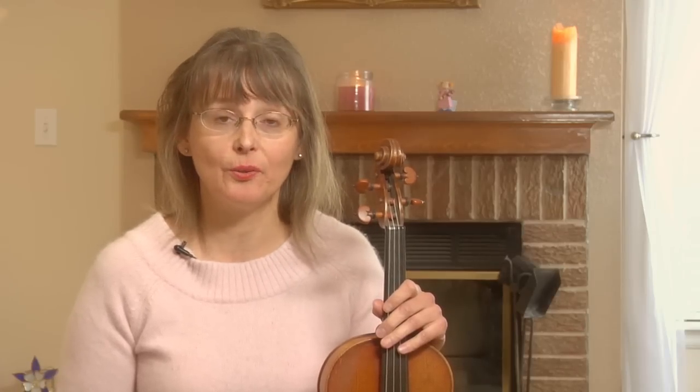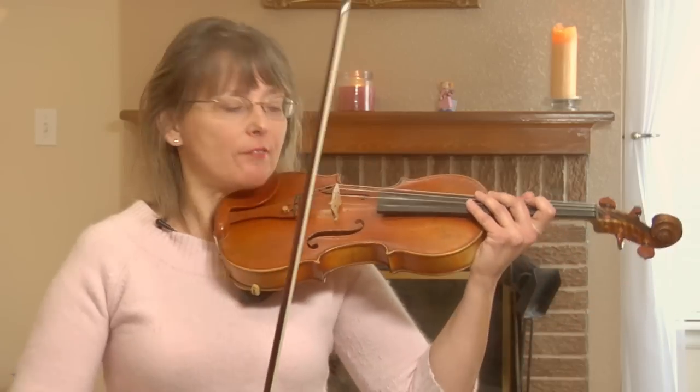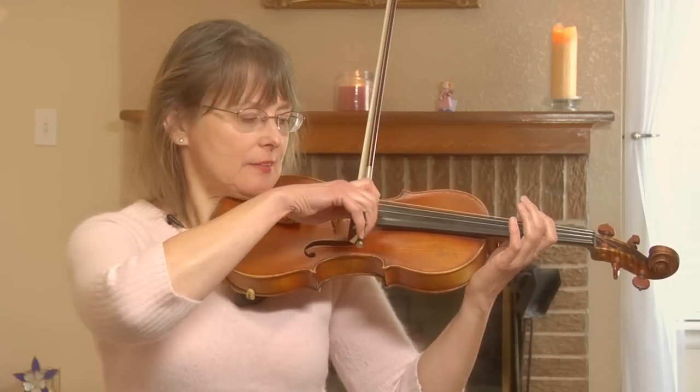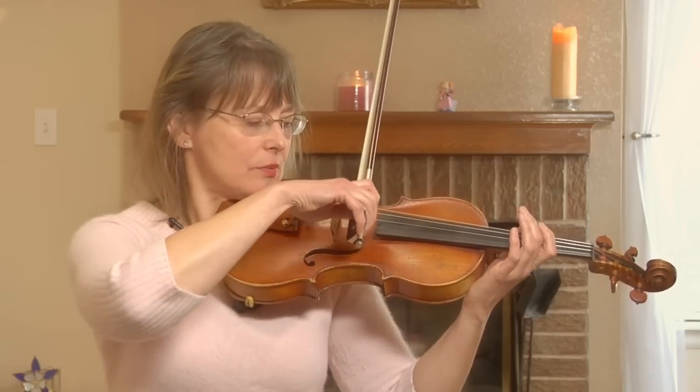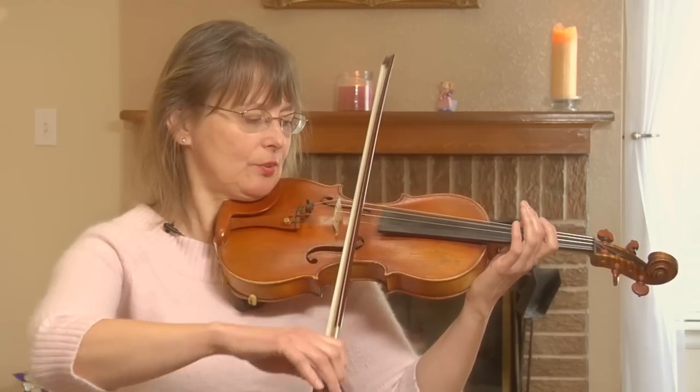The half note has two beats in it — two quarter note beats. If I play a quarter note on my violin, it's going to be like this: one count. The half note will be two counts: one, two.